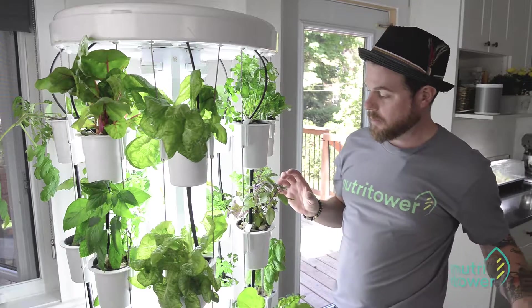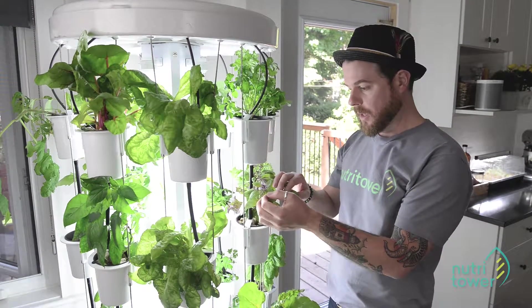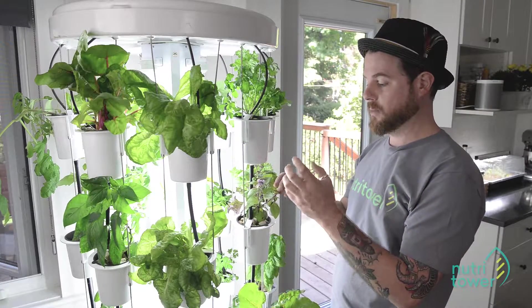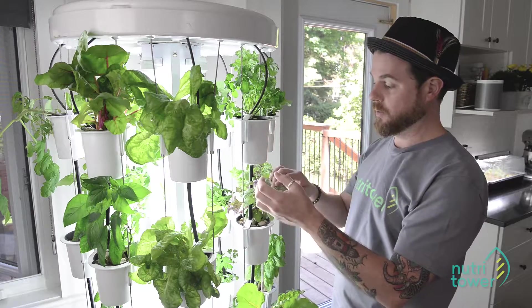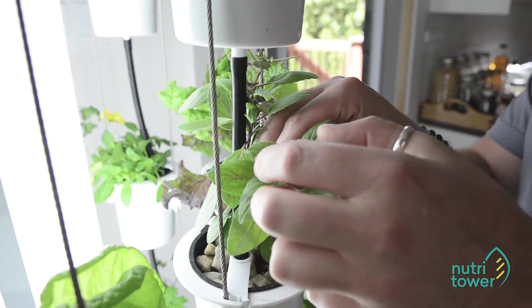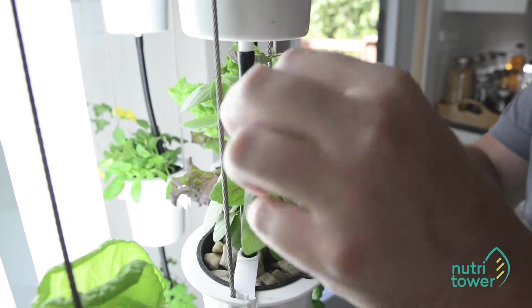For basil there are two things to note. First, you can see this one has some flowers here. If these get to go to seed, the plant changes its metabolism to focus on reproduction instead of vegetative growth, so we have to go in and deadhead these. The flower pods are here, and there's a node just underneath the flowers — just come in and pinch those off.